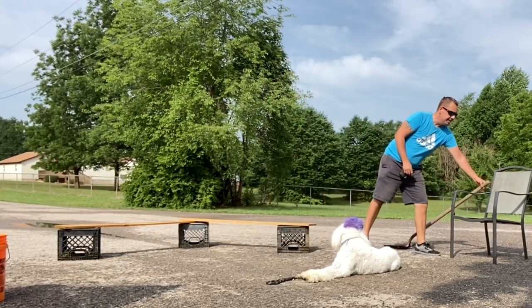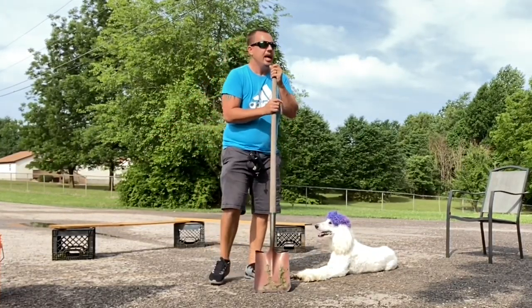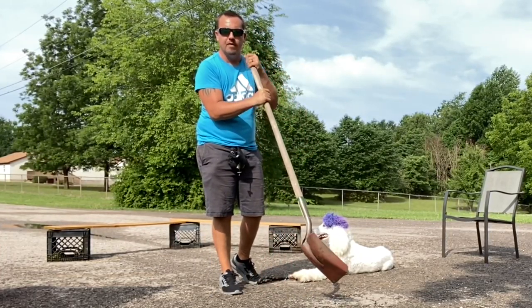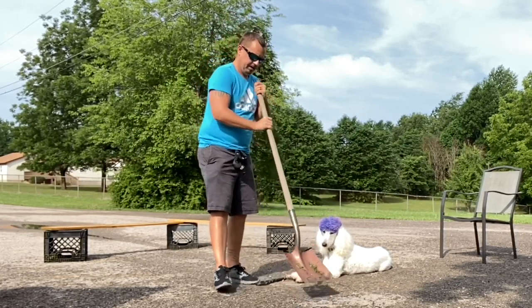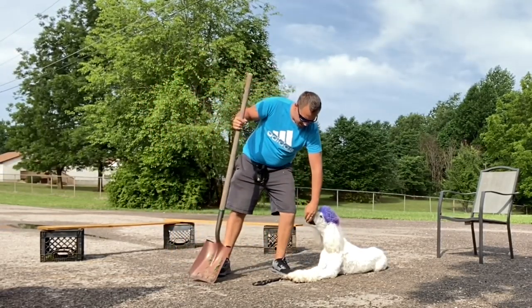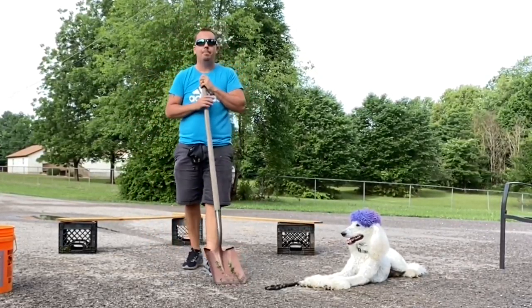Another one is getting your dog prepared with different noises. That bucket right there had rocks in it, and that's different from a metal shovel on the ground. Good boy. We're preparing our dog for all sorts of noises and teaching them not to be scared of any noise that may happen.